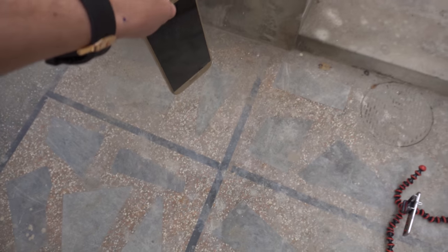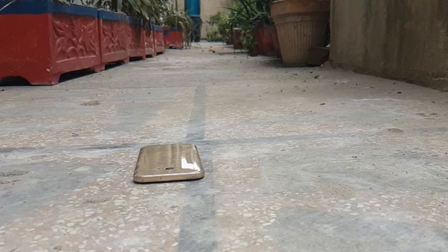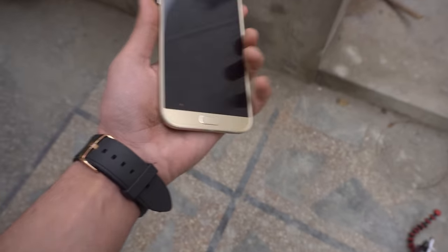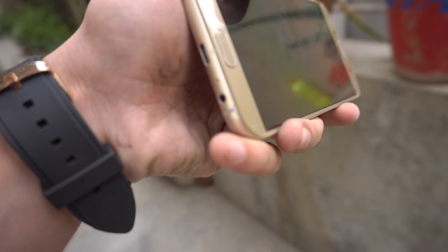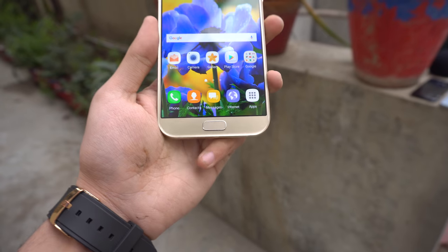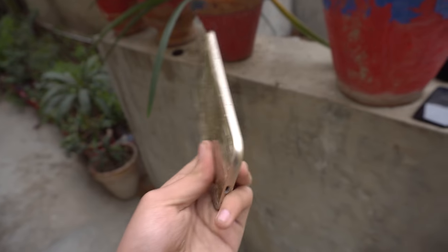Final side facing drop - the bigger boss, Samsung Galaxy A7 2017. Dropping it in three, two, one. This drop was very similar to the A5 2017. We have a little bit of damage at the bottom edges - a small scratch - but it fell on the front and there's no scratch on the front of the phone. The side facing drop was the best for the A7 2017.